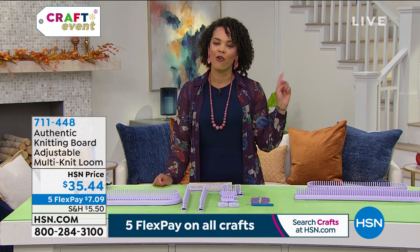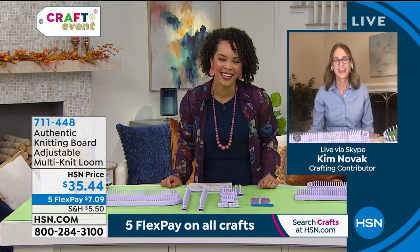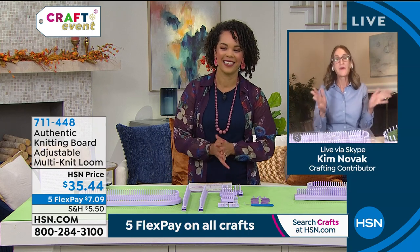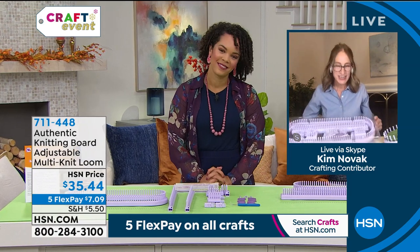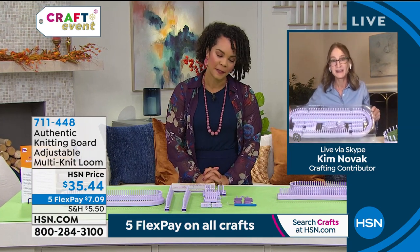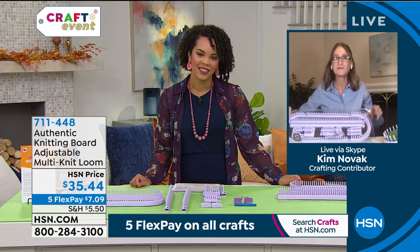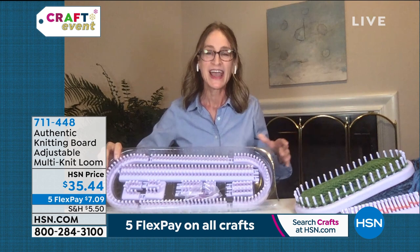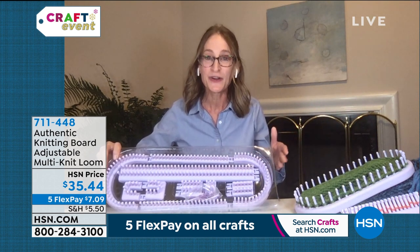I'll take this word from Kim Novak, our guest: you can grow with your loom. Good morning, Kim! Welcome. I'm so excited to share the multi-knit loom with you, because this loom can create many different size looms — up to 18 different loom configurations.